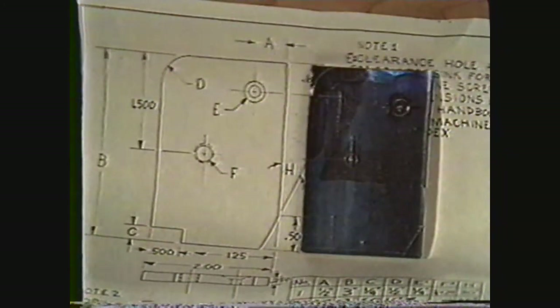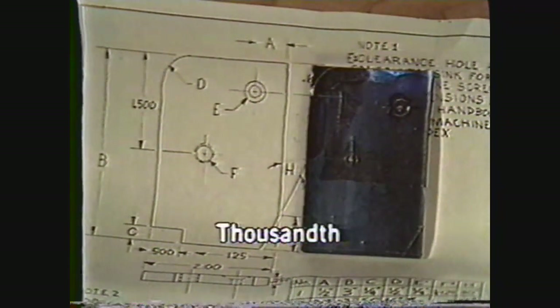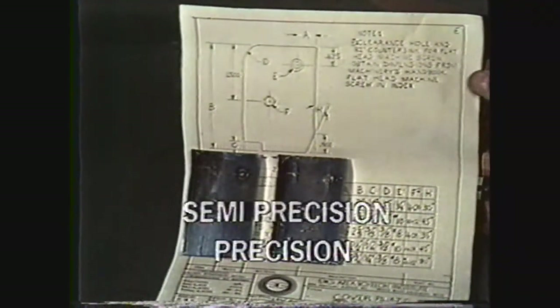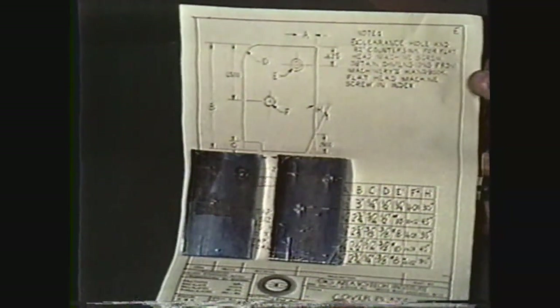The completed precision layout looks exactly like the drawing on the blueprint and is accurate to the thousandth of an inch. When you compare the semi-precision and the precision layouts, it is difficult to tell them apart. However, when you machine these parts, you will notice the increased accuracy.